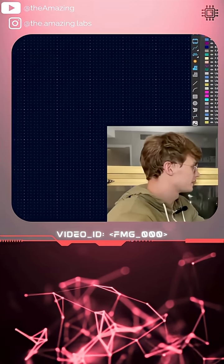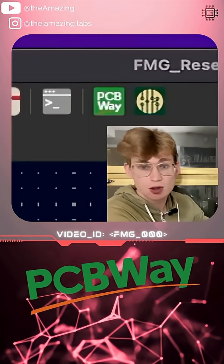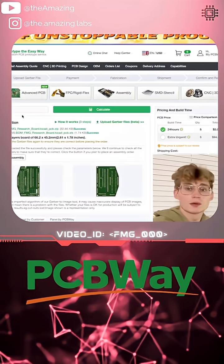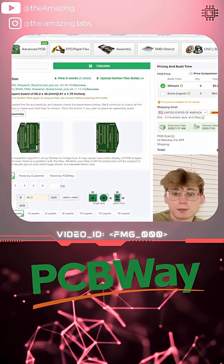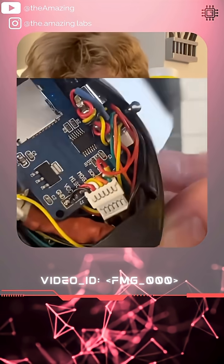If you're using KiCad, there's a super handy PCBway plugin that you can install. Once you do that, you just select it and it takes you over to PCBway's website. The design that we'd normally have to export as a Gerber file is already imported — you just select a couple of things and it'll be on its way to production. I'm super excited to get this design from PCBway and not have to deal with re-soldering components when they inevitably break.